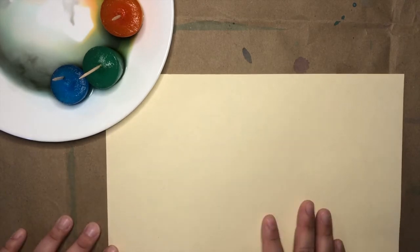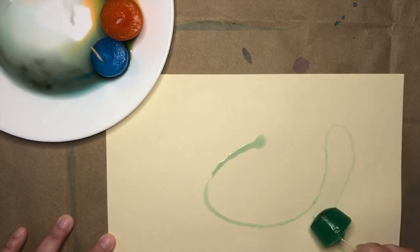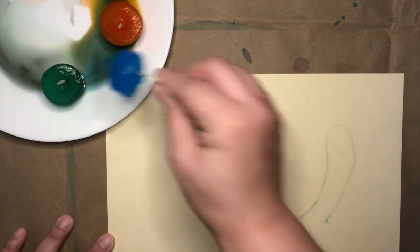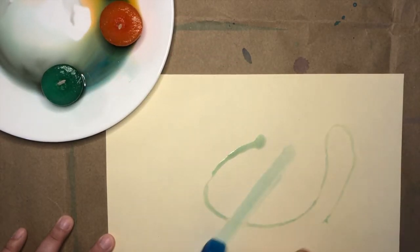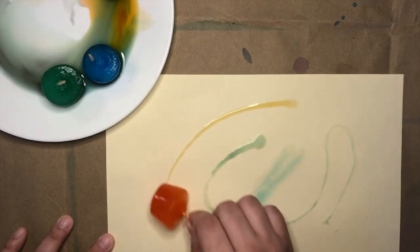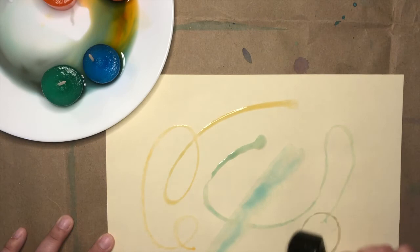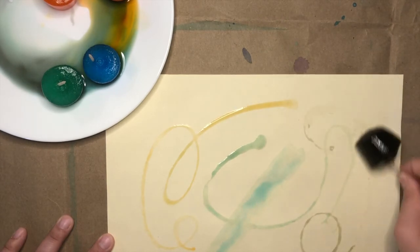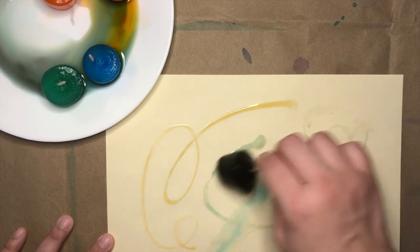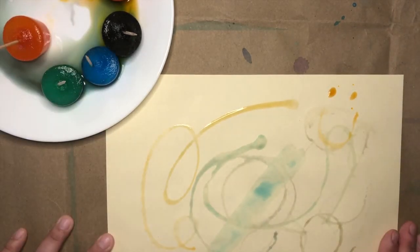I'm going to take my piece of paper and use some of my new ice cube watercolors. You can experiment drawing different lines, or try using the edge to get bigger marks, and if you use the corner it will make smaller lines. Have fun experimenting on several different pieces of paper and see what cool designs you can come up with. This one's kind of abstract, but you could even make things like a smiley face. I hope you enjoy this project — I'll see you in the next one, bye!